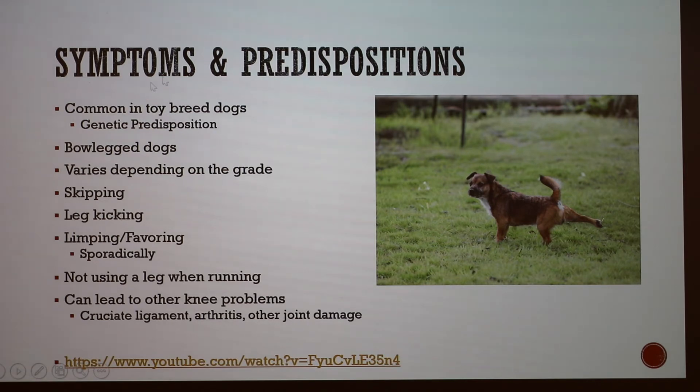Most commonly, luxating patellas occur in toy breed dogs that have a genetic predisposition because their femurs are very small and the body proportions are different. It's also an issue in bow-legged dogs because their knees are at odd angles. Symptoms vary depending on grade — from a grade four where they can't put the leg down to a grade two where they put it down and pick it up intermittently. Dogs may stretch or kick their leg quickly to pop the kneecap back into place, and may also exhibit skipping or sporadic limping, which can make diagnosis difficult for owners.